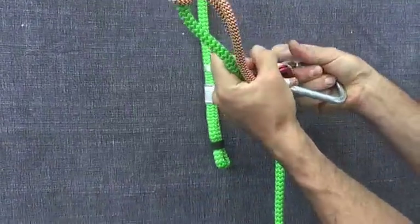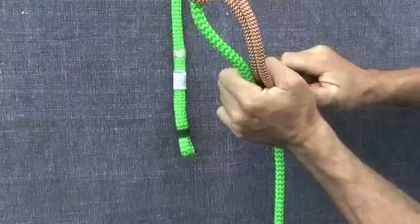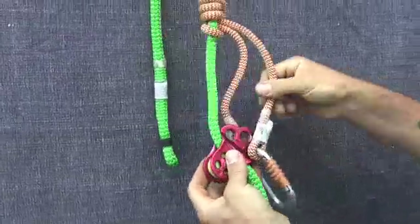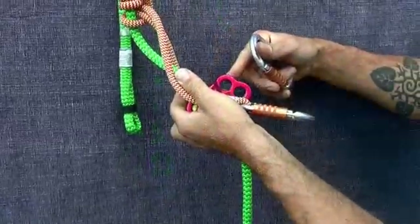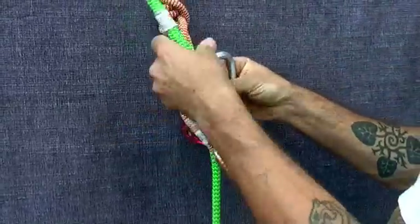You might also want to try reversing the carabiner. By doing so it makes it easier to de- and install the system from your harness, especially if you're using a bridge with wide webbing. Once you've installed the bottom carabiner, install the top carabiner using either the top or the middle hole.